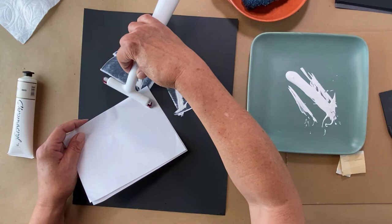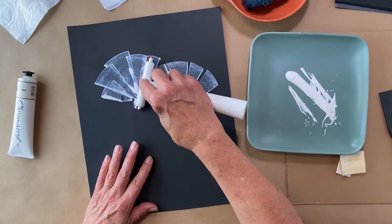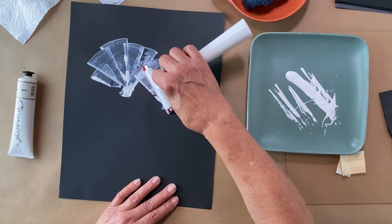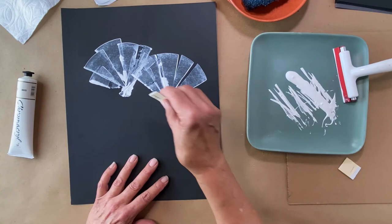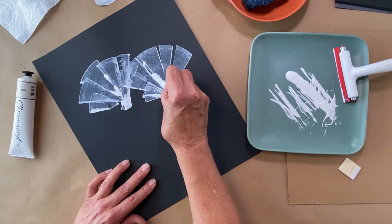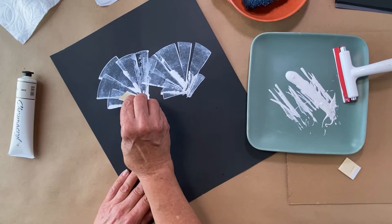We're going to do something with that smudge too. These are tools that I've made with fun foam and some cardboard — these are great for those lower, smaller areas. It doesn't have the same stiffness as your squeegee would, so you'll have to go a little slower. Now that doesn't look fabulous — doesn't matter, we can just move it. Let's fix this little smudgy area. Before the paint dries, you still have some control over it.